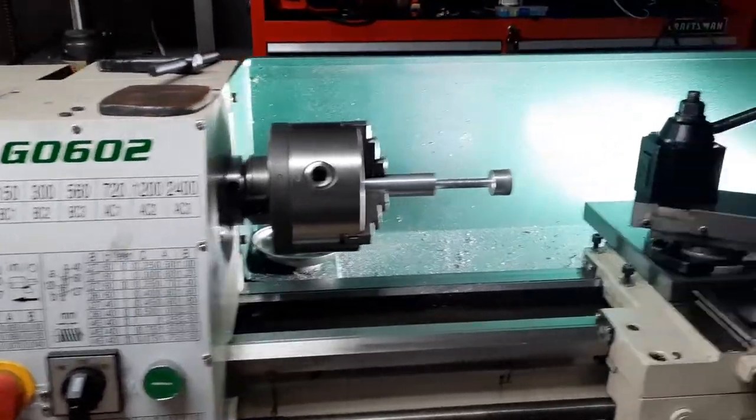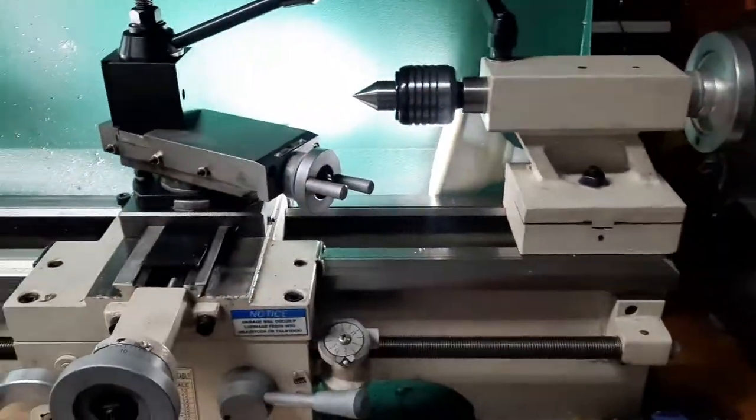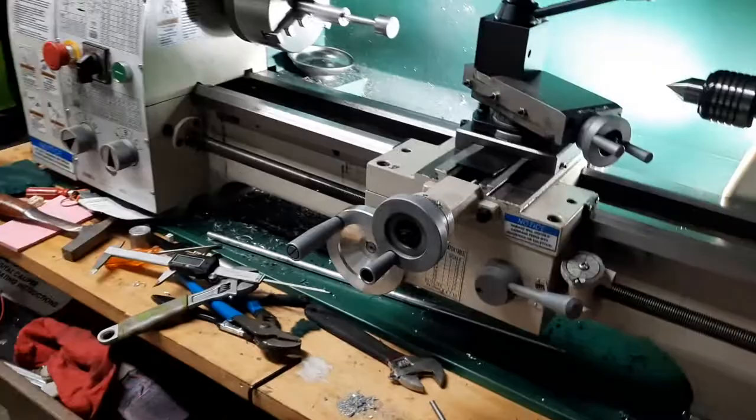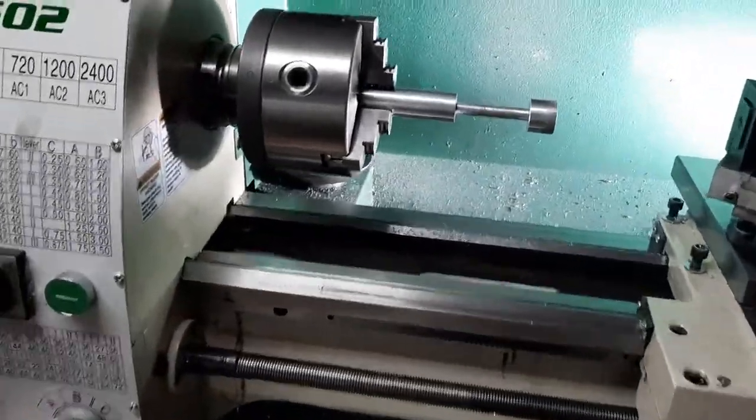Ladies and gentlemen, YouTube, everybody out there — it's Phil. You know the deal. I'm here, I'm doing some stuff. This is at my house. I picked up a G0602 lathe. I'm trying to make some project stuff.